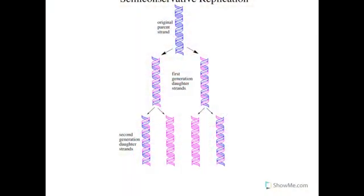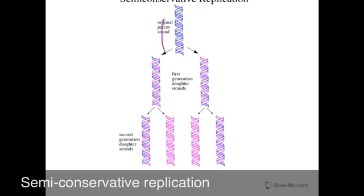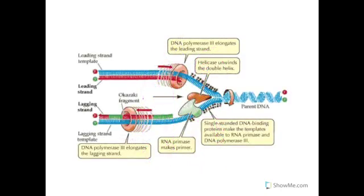After replication, each strand of DNA is half old and half new, so we call this semi-conservative replication. You can see here the original parent strand is color-coded in blue, and the new strands being created are in pink. With semi-conservative replication, we end up with one strand containing half the original nucleotides from the parent strand and one new half, and the same for the other strand. Because DNA is built 5' to 3', the leading strand runs 3' to 5' and is continuously replicated because we can go in that correct direction.